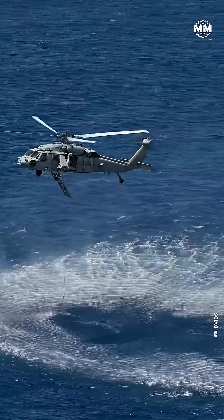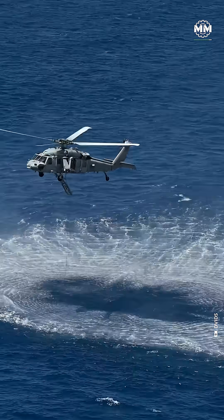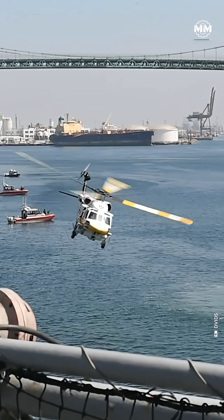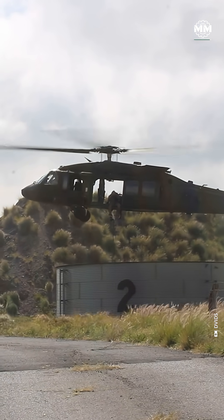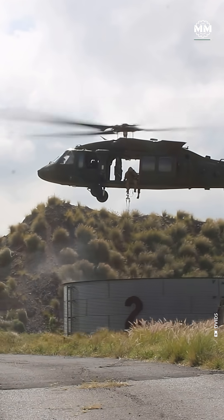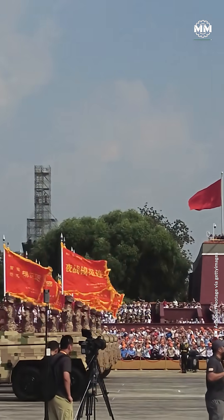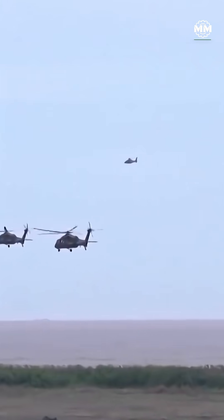Sound familiar? That's because the lineup eerily mirrors U.S. equivalents like the Seahawk. And then there's the elephant in the room. Some analysts believe China didn't just learn from its S-70 fleet — they may also have picked up valuable lessons from the wreckage of a U.S. stealth Black Hawk left behind in Pakistan during the 2011 raid on Osama Bin Laden's compound. Officially, Beijing denies it. But if true, that would explain how the Z-20 managed to leapfrog into the 21st century so quickly.